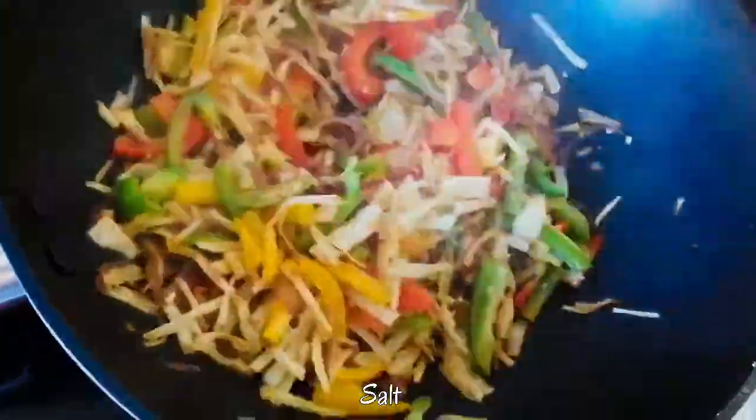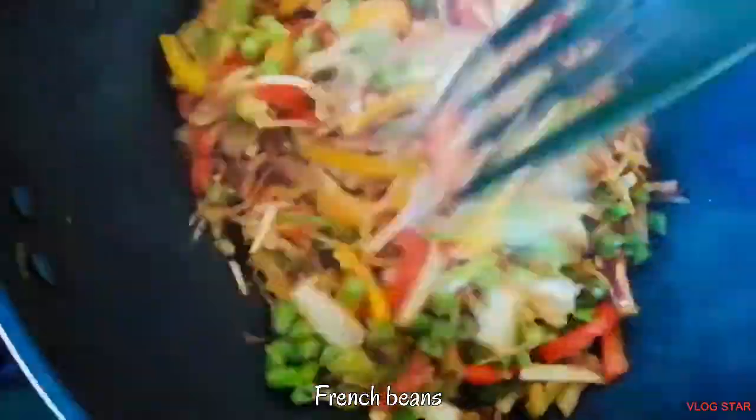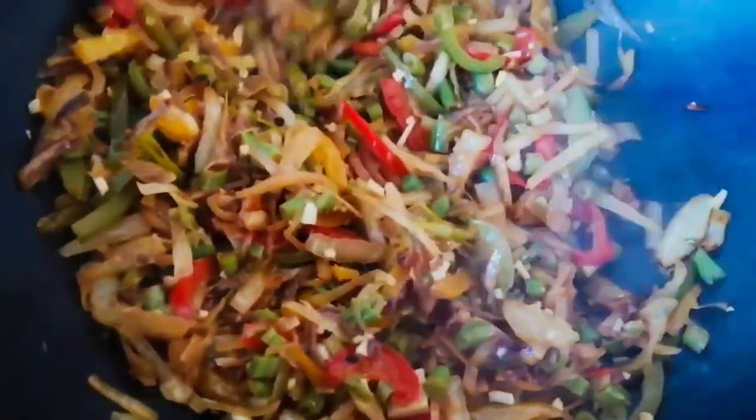Add salt according to your taste. As you can see, I have not added any oil, so this is oil free. Now you can cook by closing the lid for two to three minutes. Now I am adding frozen french beans — this also you have to cook as it will not take a lot of time. Cook till the veggies are cooked properly.